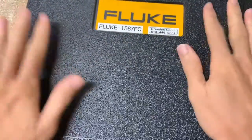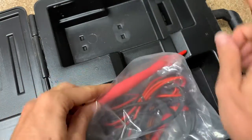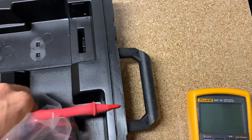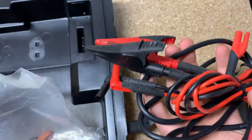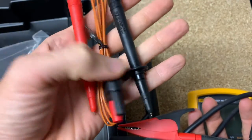As you can see, it does come with a hard case. You open it up and we've got our test leads — and let me grab the meter. Here's the 1587 FC. It comes with test leads, a smart lead where you push the button to start the test, alligator clips for clipping on — I'd recommend those — and some test leads and a K-type thermocouple.